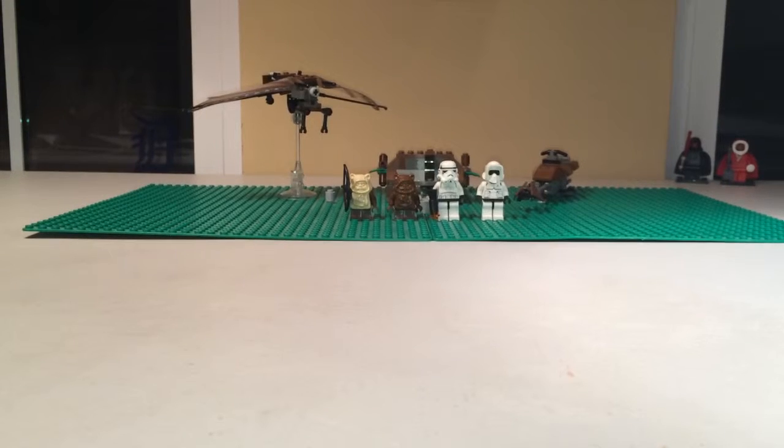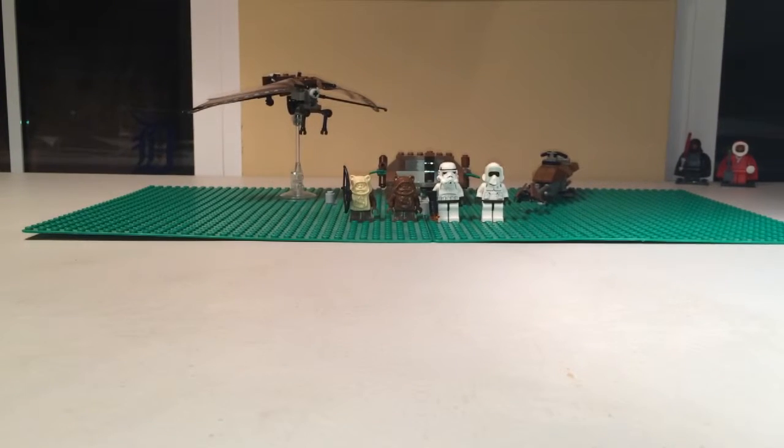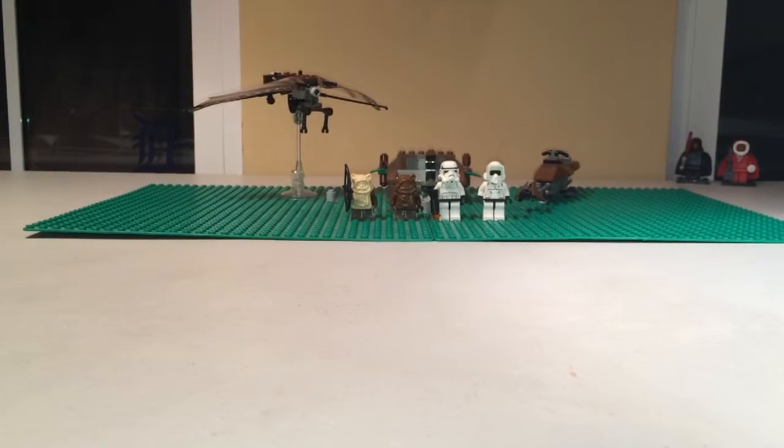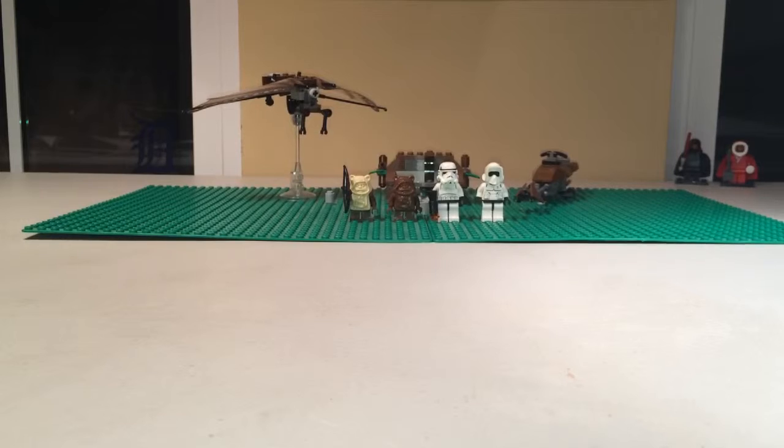Overall I think this is a really good set. It resembles a great moment in Star Wars history in the Battle of Endor, and I think it illustrates it well for what it comes with and the age of the set — already 14 years old at this point. This would be a set that if you are a true Ewok fan or a true Star Wars fan, you would pick up. There are only around four sets that include Ewoks at this point, and I have them all because I'm a serious Ewok fan. You could probably get it on eBay for $40 or under, and I think that is worth every penny because of the old minifigures and the play features this set comes with.